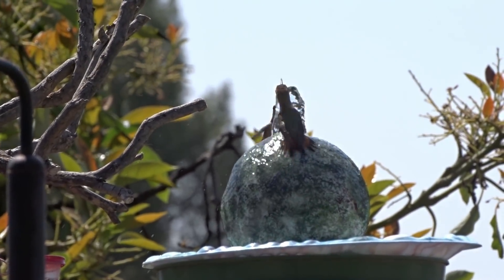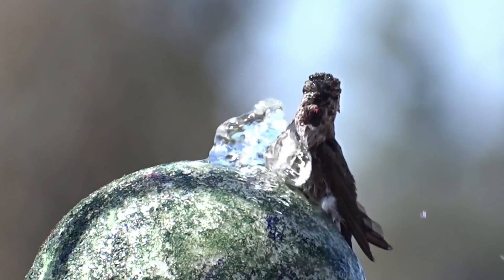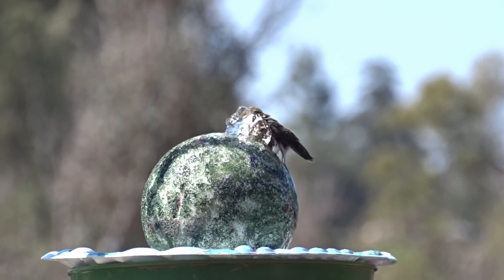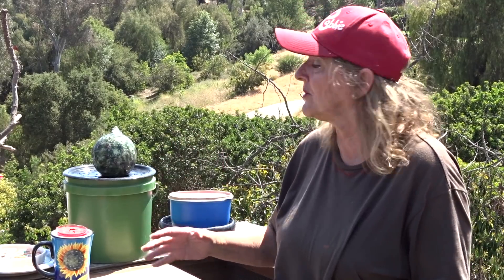Simple to make — anybody can make it with very little tools, and you probably have everything in your house. All you need is a styrofoam ball, which you can get for a couple bucks at any craft store or Walmart. I used one that was about five inches. Then all you need is a plate, a bucket, and a solar fountain kit.